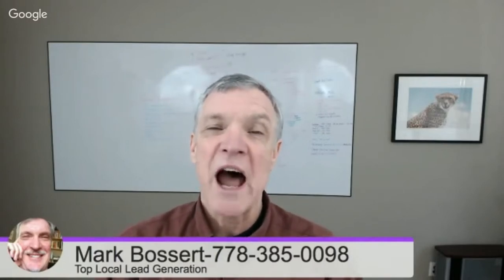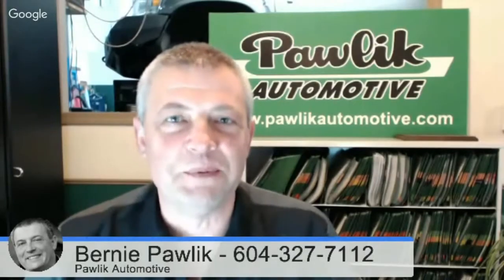Hi, it's Mark from Top Local Lead Generation. We're here with Bernie Pawlik, Pawlik Automotive, 16 time winners of Best Auto Repair in Vancouver. How are you doing today Bernie? I'm good, how are you? I'm good. So we're going to talk about ABS — what are ABS brakes?